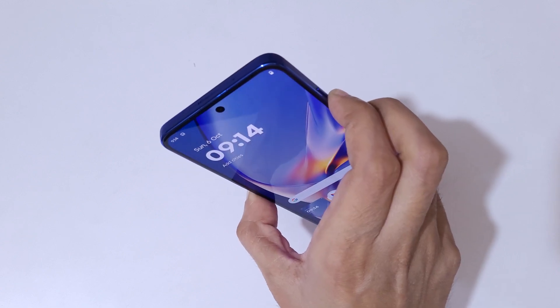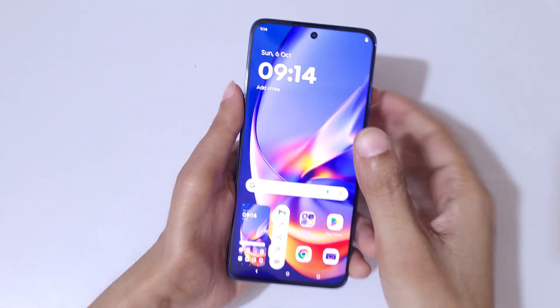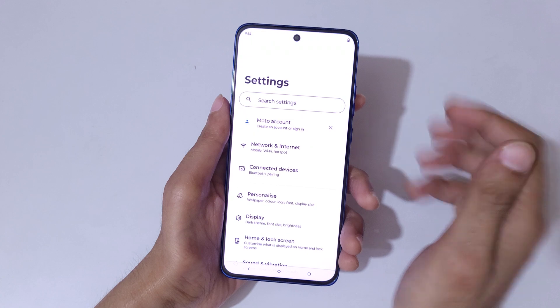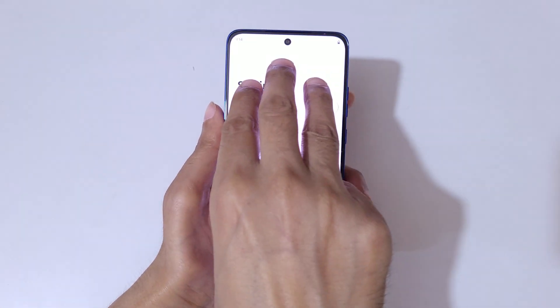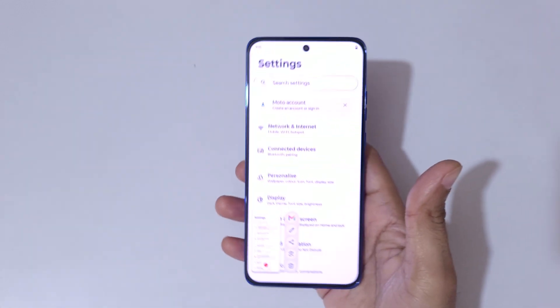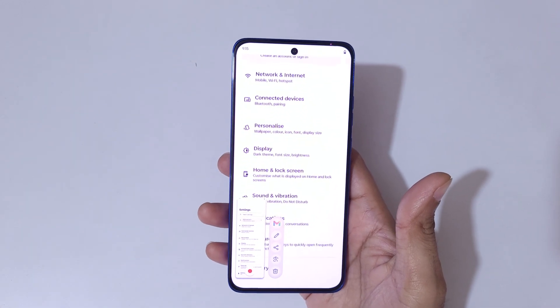Just press the volume down and power button together to take the screenshot in Motorola X50 Neo. And if you want to take a long screenshot, I will show you how to take it. To take a long screenshot, touch the three fingers and you can see a scroll down icon — tap on it and you can see it starts taking a long screenshot.